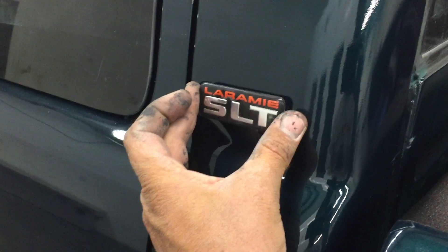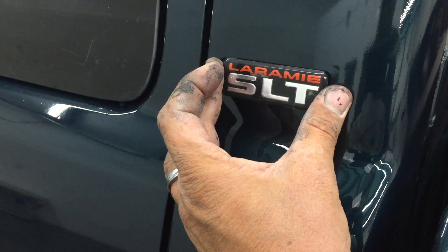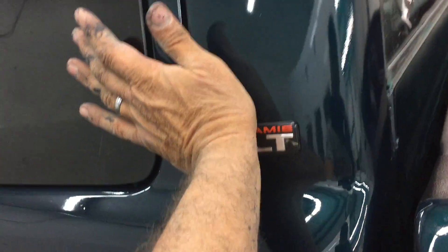Set it just about where you want it, which I think right about there looks good. And you can roll this out with something, but all I do is just press it good on one side, press it good on the other side.